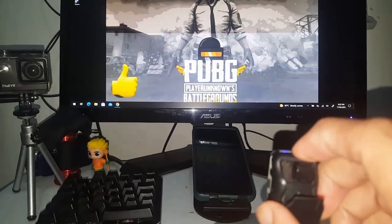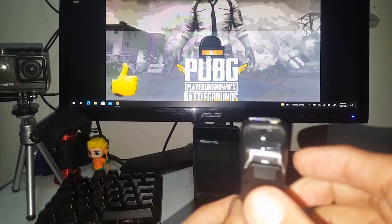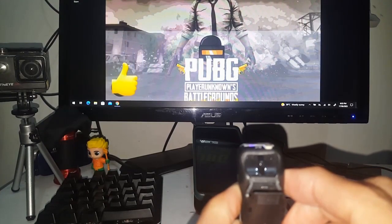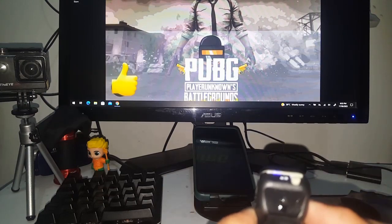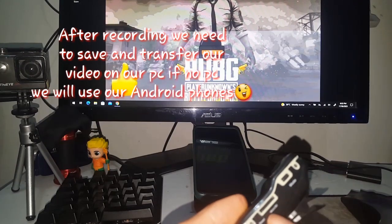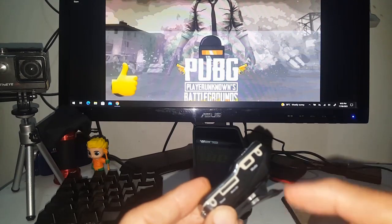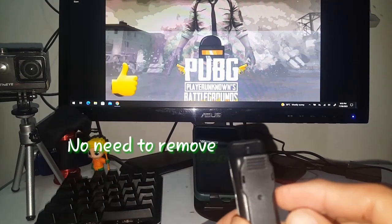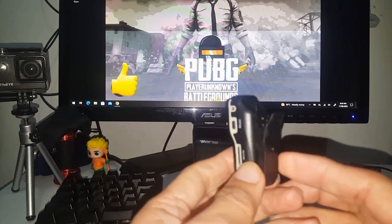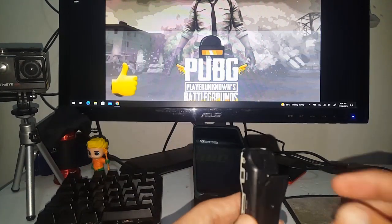So I'm going to stop the recording. After stopping, turn off the camera. After recording, we need to transfer our videos. If people cannot afford a laptop or PC, we can upload the video to your mobile phone and you don't have to remove your SD card from your camera.